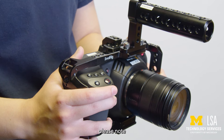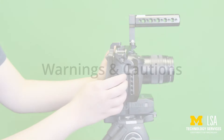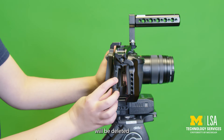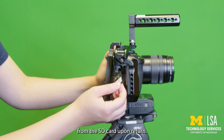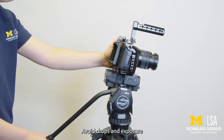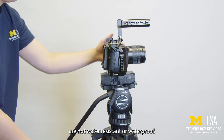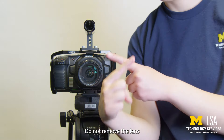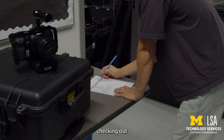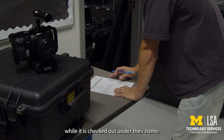Before filming, please note these important warnings and cautions. Download your files before returning the camera, as all files will be deleted from the SD card upon return. Treat the camera with care — avoid drops and exposure to extreme weather, as the camera and lenses are not water-resistant or waterproof. Do not remove the lens or the rig cage under any circumstances. The patron checking out the camera is responsible for any damages incurred while it is checked out under their name.